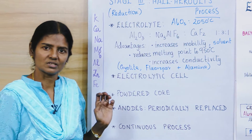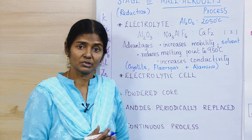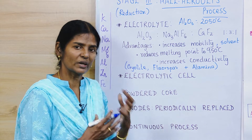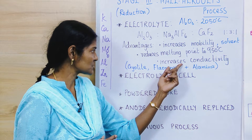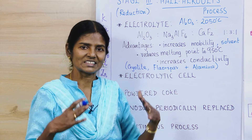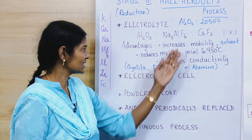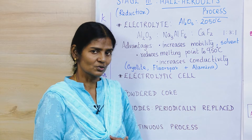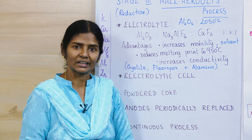Cryolite also acts as a solvent. Since aluminium oxide is not soluble in water, cryolite acts as a solvent, quickening the breakdown into ions. This increases conductivity, reduces the melting point, and since the ions become free and mobile, it increases their mobility. These are the advantages of adding cryolite and fluorspar in the ratio 1:3:1.